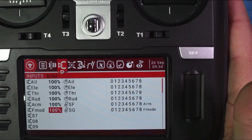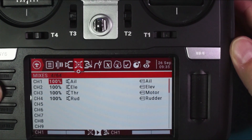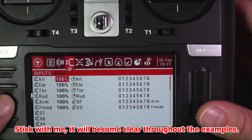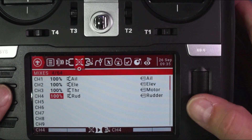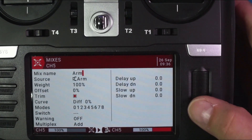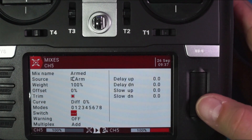So we've added two inputs. Now let's go to the next screen, which is mixes. What mixes does is further define those inputs. The easiest way to describe that is to just do it. We did arm on SF on input five, so we're going to go to channel five and select it, and now we're going to further define arm.